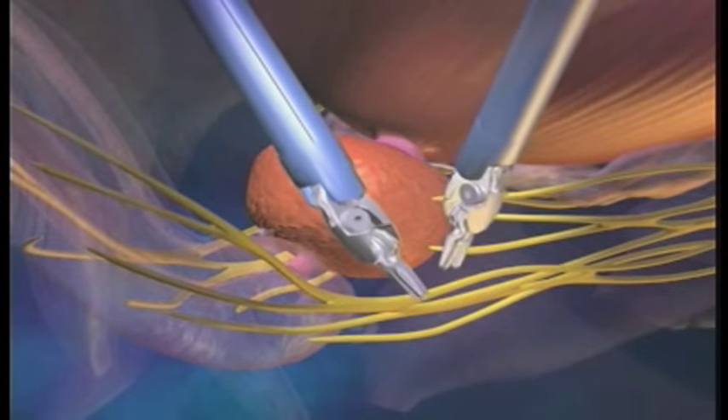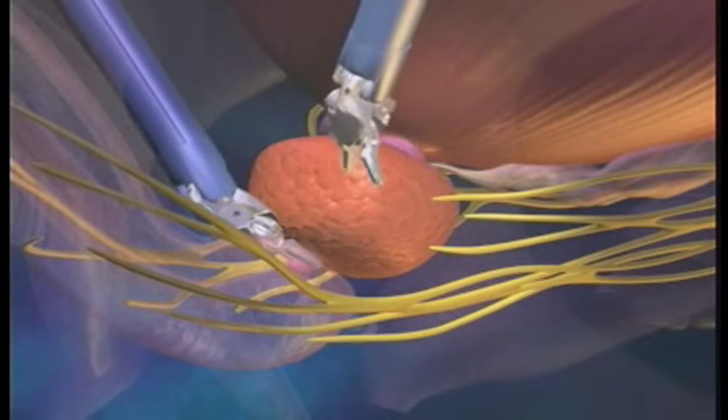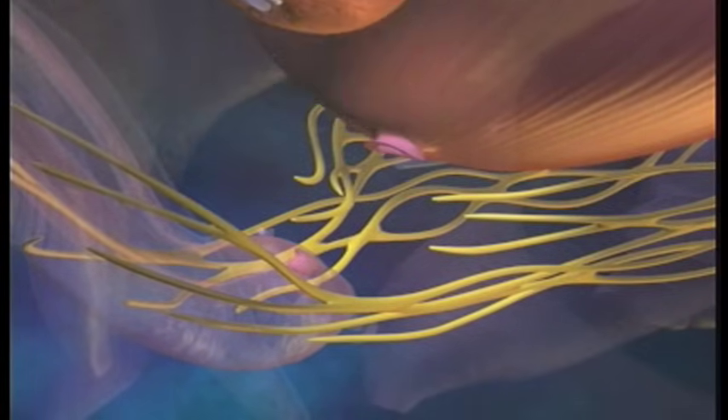Once the prostate is cleanly detached, it is then removed through a small incision. The bladder is reattached to the urine channel over a catheter.